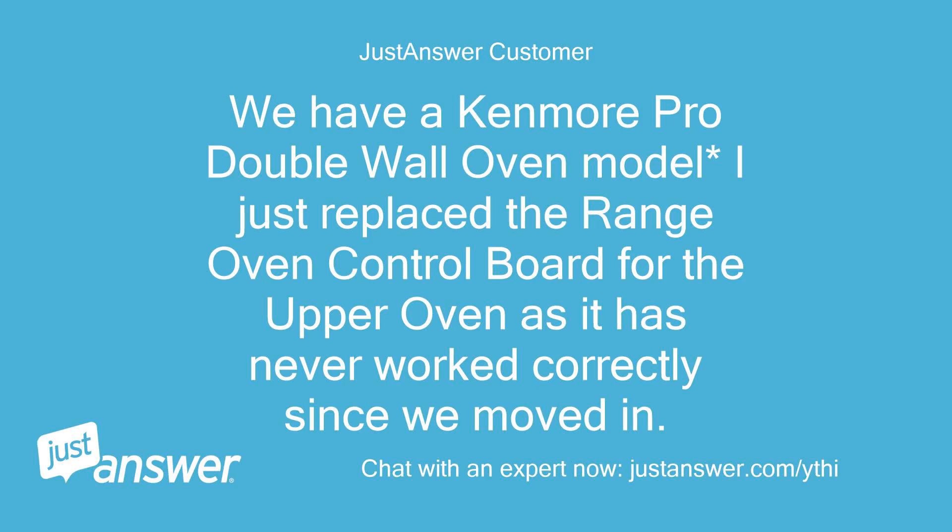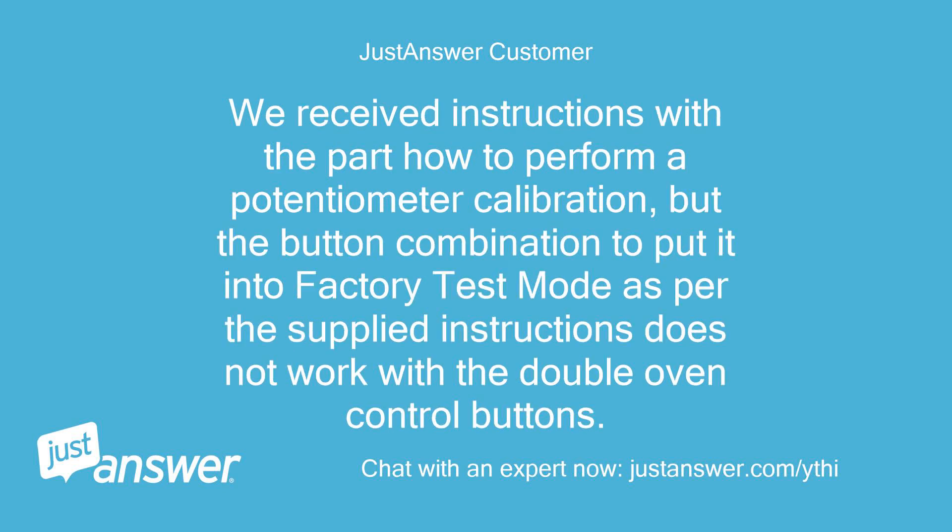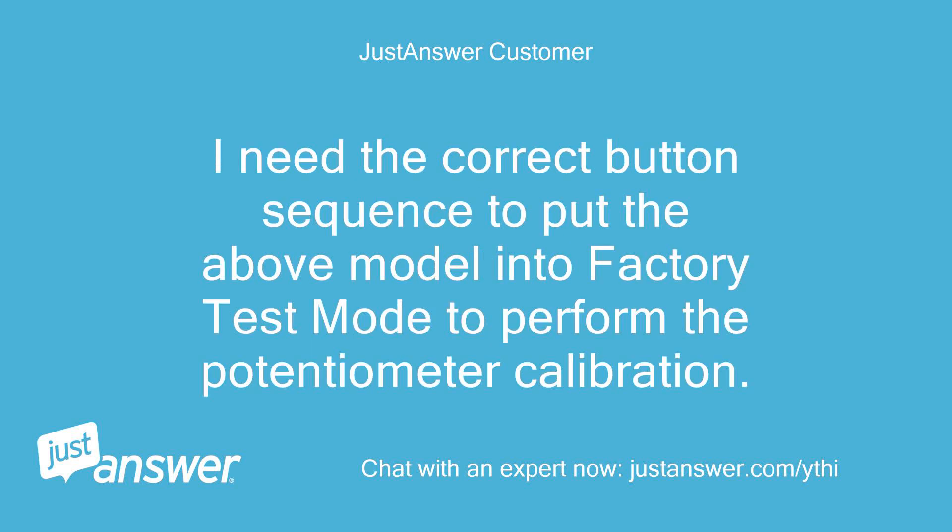We have a Kenmore Pro double wall oven. I just replaced the range oven control board for the upper oven, as it has never worked correctly since we moved in. We received instructions with the part on how to perform a potentiometer calibration, but the button combination to put it into factory test mode as per the supplied instructions does not work with the double oven control buttons. I need the correct button sequence to put this model into factory test mode to perform the potentiometer calibration.